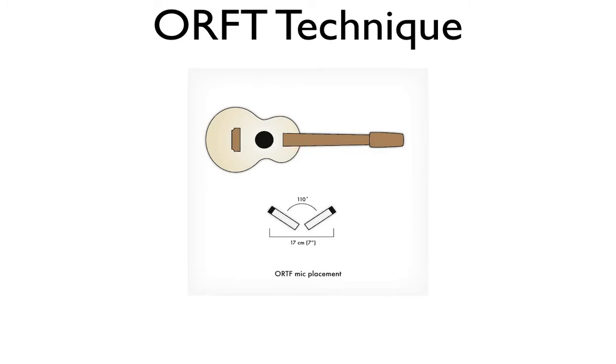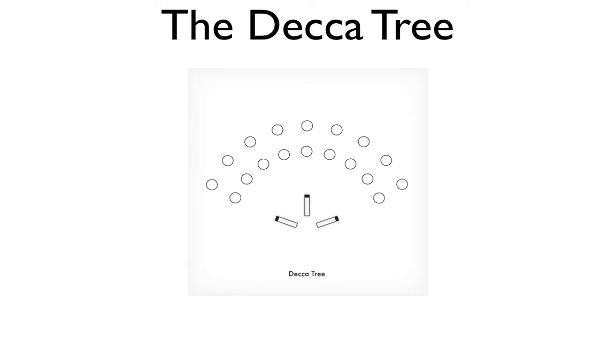The next technique is the ORTF technique, which is a binaural mic technique meant to approximate the response of your two ears. You'll need two cardioid mics placed at an angle of 110 degrees with the heads at least 17 centimeters or seven inches apart. The beauty of this technique is that mic placement can be as simple as moving around the room until it sounds good, then placing the mic exactly where your head was — giving you a simulation that you were in the room as it was recorded.